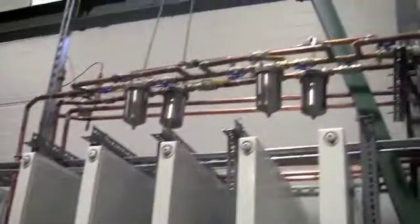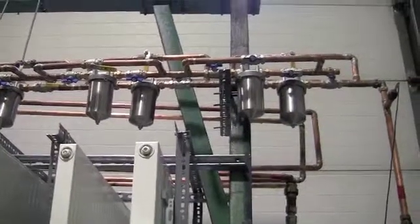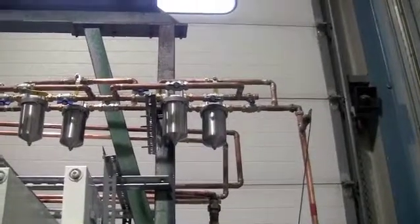And up along the top here you can see those stainless steel containers. They'll contain all the coupons, which will analyse the corrosion that takes place in the softened water.